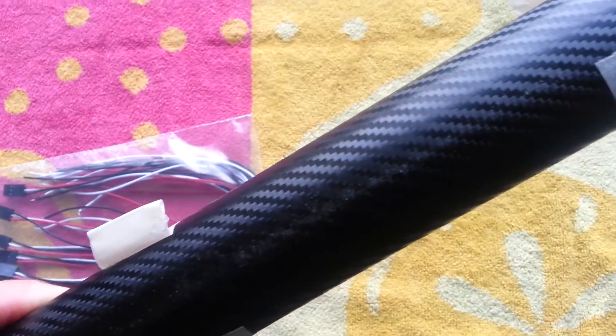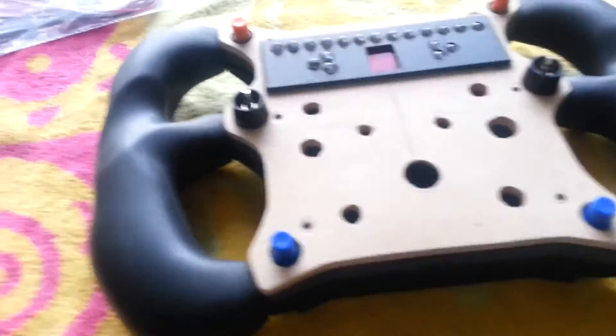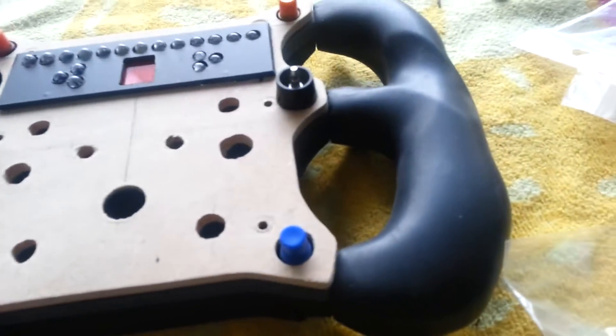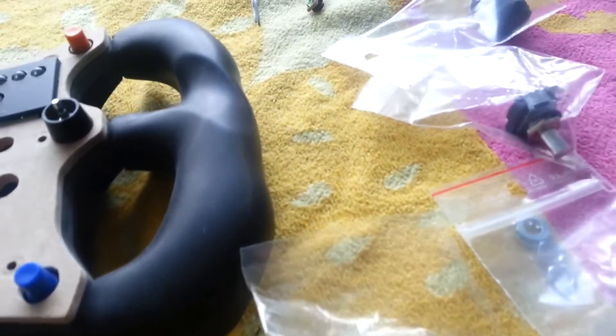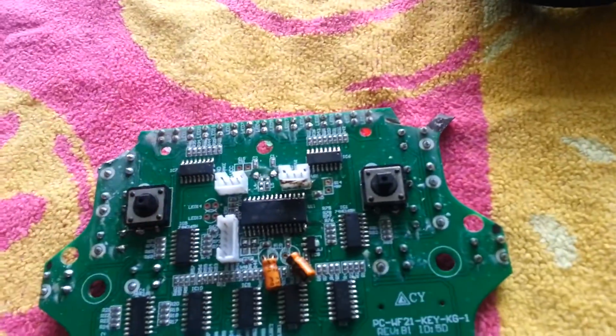To finish it off I'm going to use this carbon fibre wrap I bought from eBay — looks pretty nice. I'm not sure how well it'll come out, and if it doesn't come out very well I'll just paint it, though MDF is a lot harder to paint.